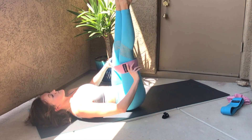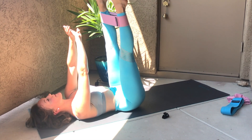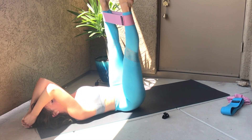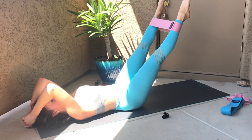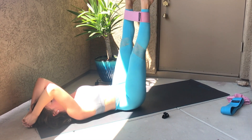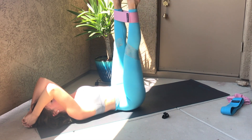Now take that band up to your ankles, press apart, press apart — really squeeze, feel the whole sides of those legs burning, knowing it's your strength, it's your power. Gratitude for your body. Extending the legs out and lifting them back up, keeping resistance in that band — that band better not drop, keep it tight.